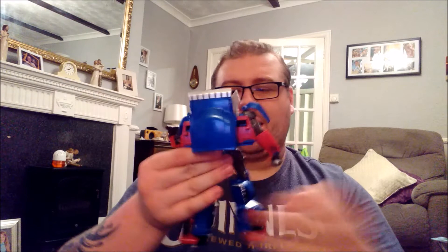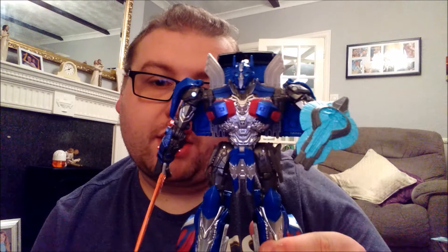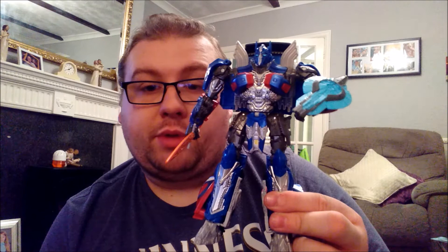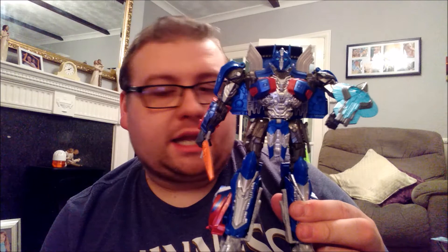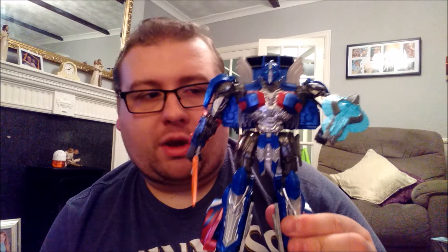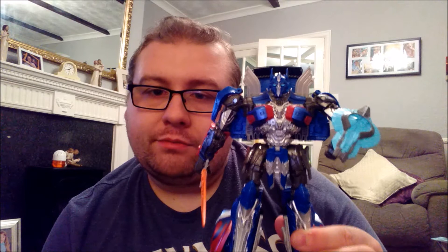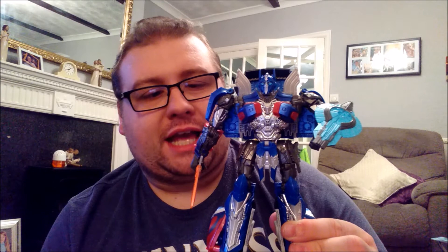That is Transformers: The Last Knight Premium Edition Optimus Prime. I will say I don't think he's worth the price I paid for him — I did pay full price when he was first released. I would gladly pay about 15 quid for this guy. 15 to 20 pounds seems a lot more realistic. Anything more than that and you're asking a bit too much for what you're getting — and that goes for the rest of the deluxes in the line too. But this is the Premium Edition, so you're pretty much going to pay a premium price.